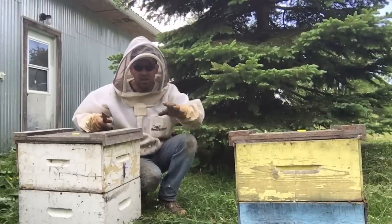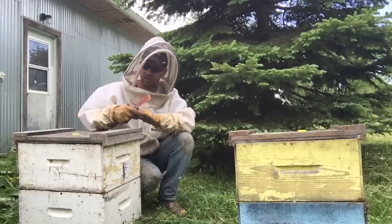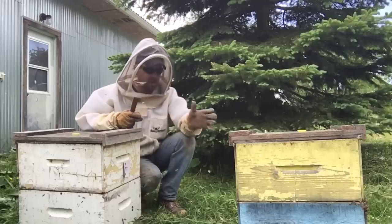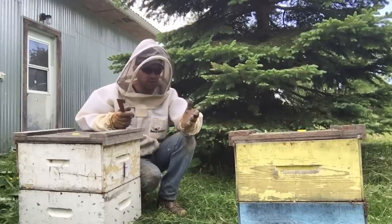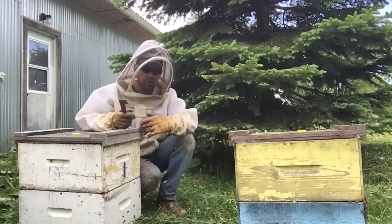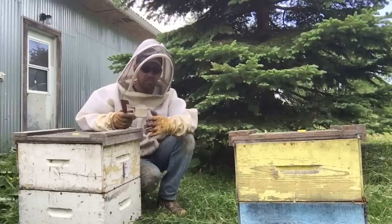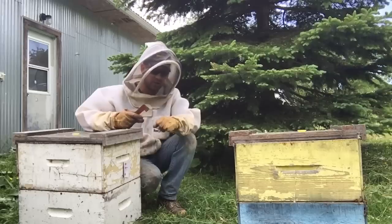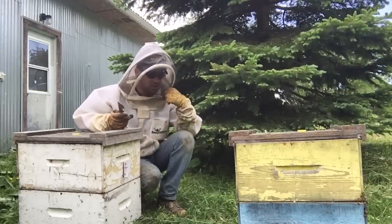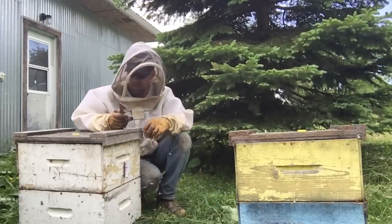I've shut down these two builders — the last of the cells came out of them today, and now they're empty. These guys have been going for three weeks. I've been adding brood frames to them, cycling a brood frame through them and shaking bees into them to keep these builders going to build me some good cells, but they're getting old now so it's time to shut them down.